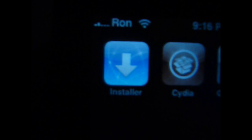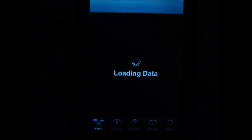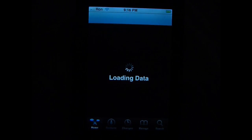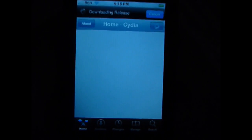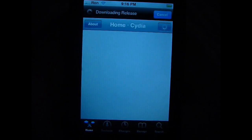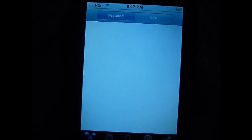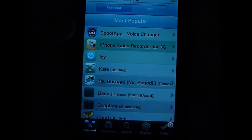Now I'm showing you that Installer and Cydia are both on my iPhone. As I said, this also works on the iTouch. They also put a QuickPwne bookmark to their website. I'm showing you here that Cydia is loading — no fake.